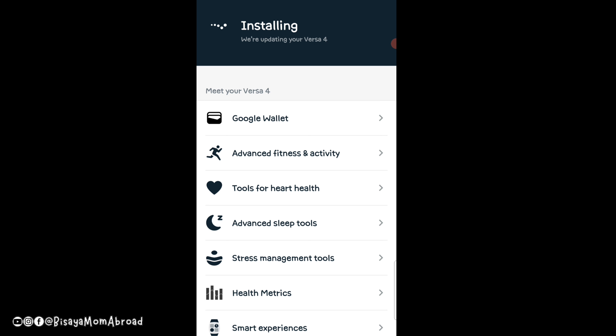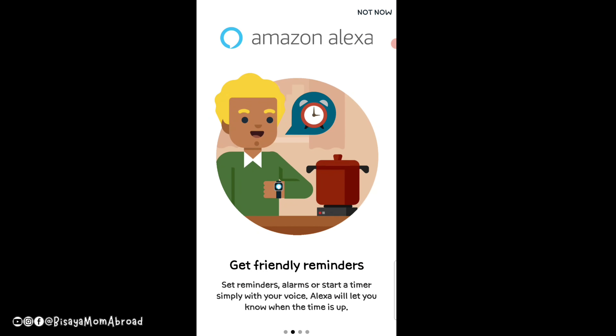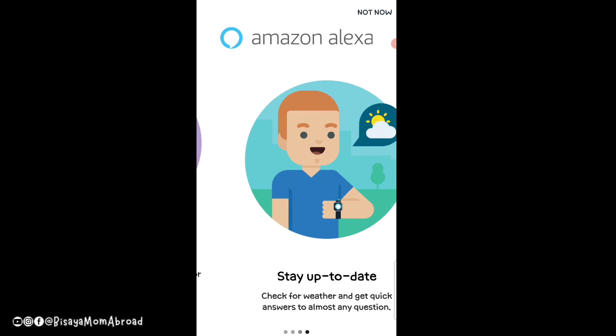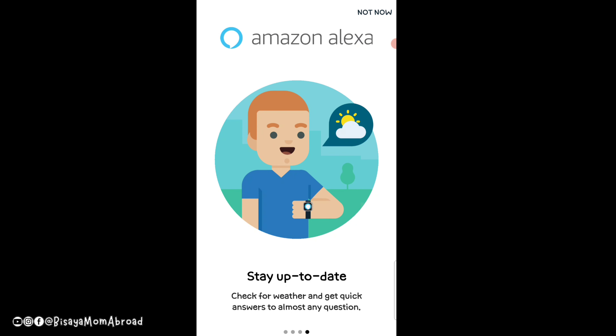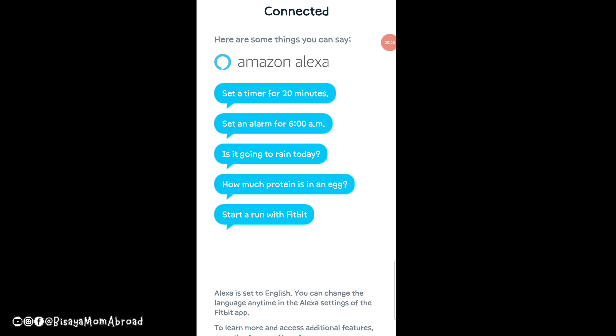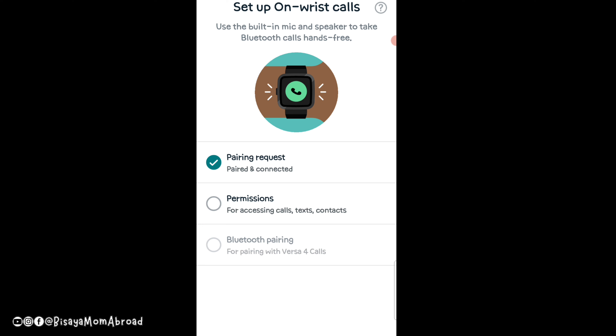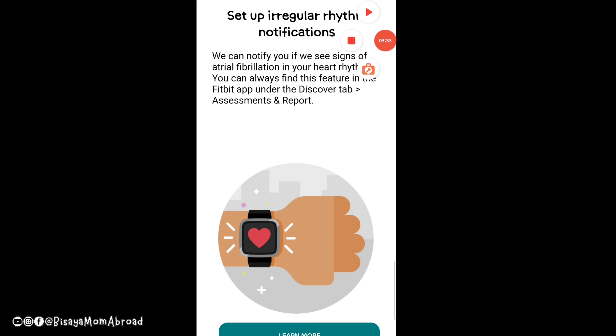There is some information shown during setup about features like Google Wallet and advanced fitness and activity tools. After connecting Amazon Alexa to your device, it shows a series of instructions — just keep scrolling through things like reminders, access to smart devices, and staying up to date. There are also sample prompts you can ask Alexa, like setting a timer or asking for the weather. All you have to do is long press the button on the side of the watch.